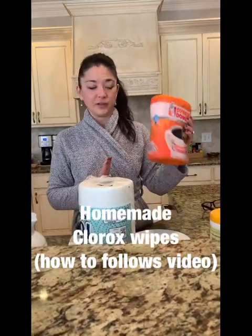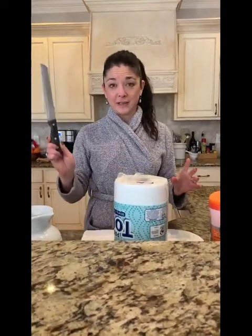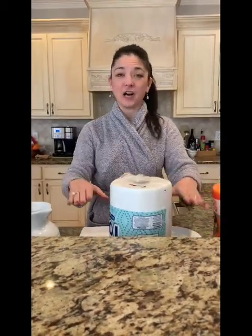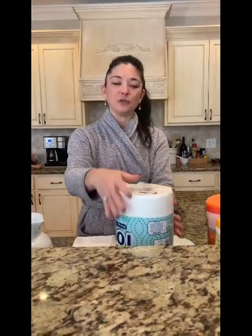So I just took any old container — this is a Dunkin' Donuts coffee container, we drink a lot of coffee in this house — and one roll of paper towels and a serrated knife. I measured how tall the towels would fit inside of this bucket and I cut off the paper towels about right here. That's kind of a messy job, it's kind of fun, but a serrated bread knife is exactly what you need for it. Once you've gotten that done, all you have to do is take the roll out of the middle — it's pretty simple to unwind.